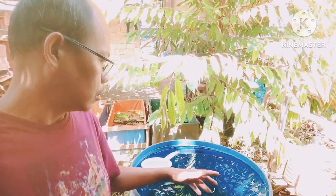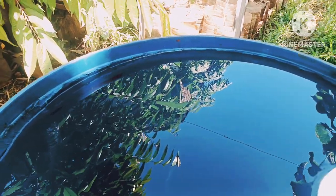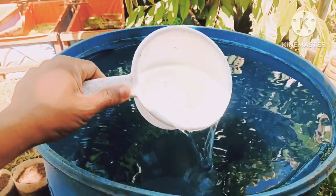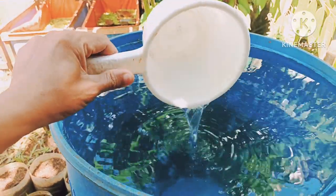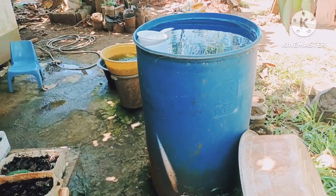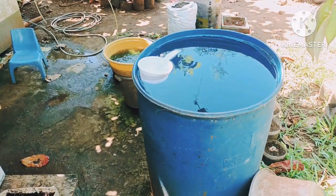Now this drum is full of water. This water contains chlorine. As you will notice, there are small bubbles and those bubbles are chlorine. You have to wait for one week — seven days — before you can use this water. Not 24 hours, not three days, but seven days.